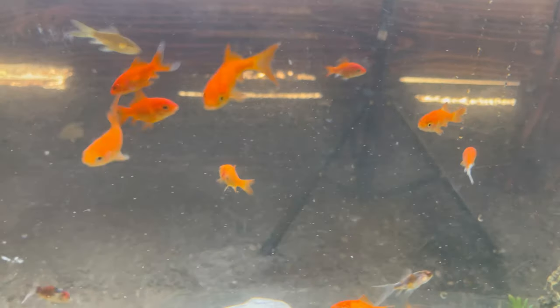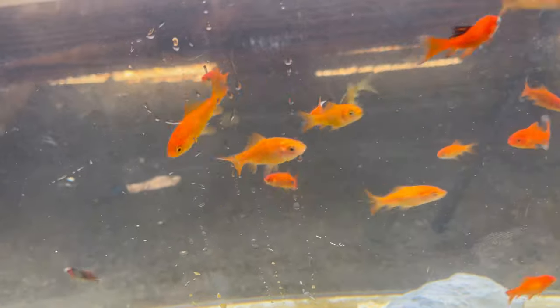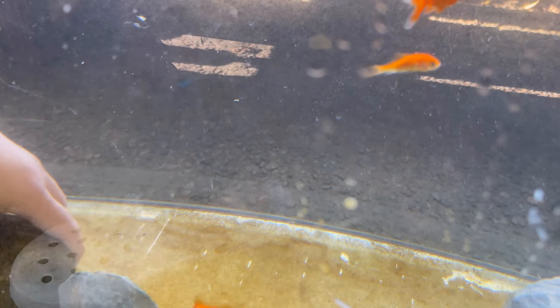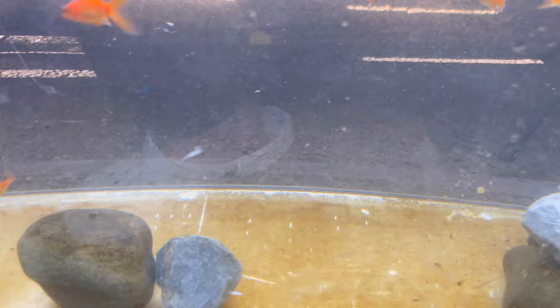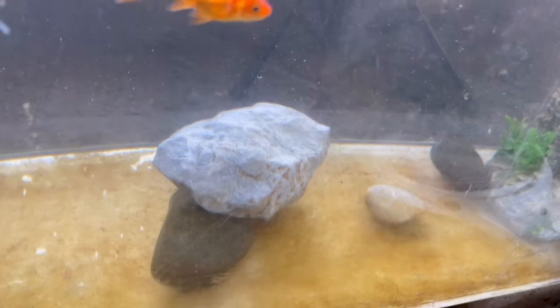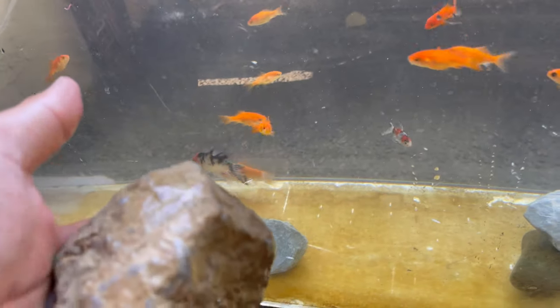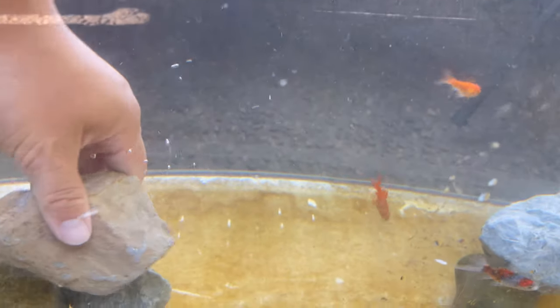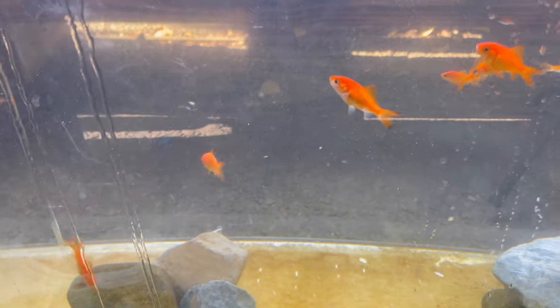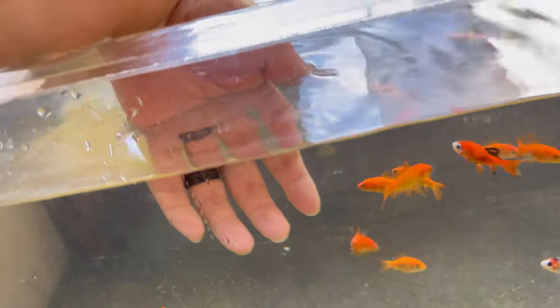These guys are eating my hands, I've been feeding them off my hand. Eventually I will make a comb-over like this onto here — I'm gonna need more rocks. I got these from a nephew. These guys are so friendly.